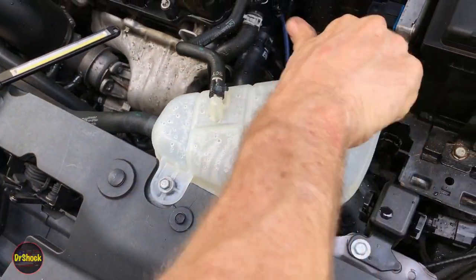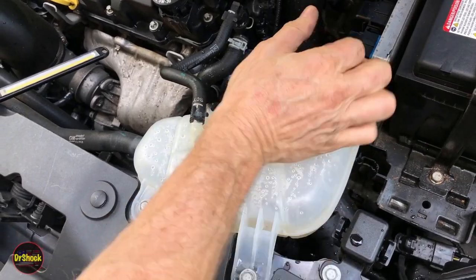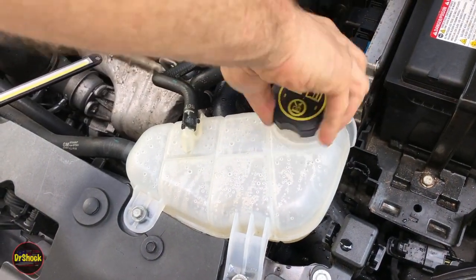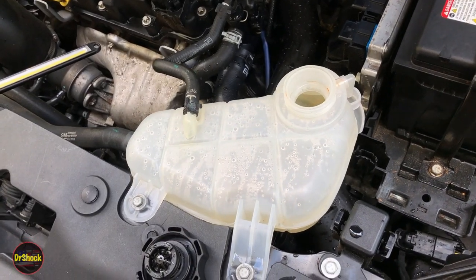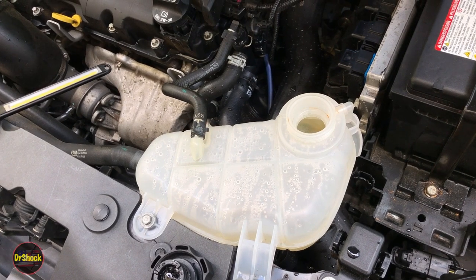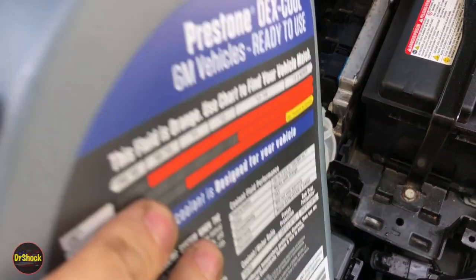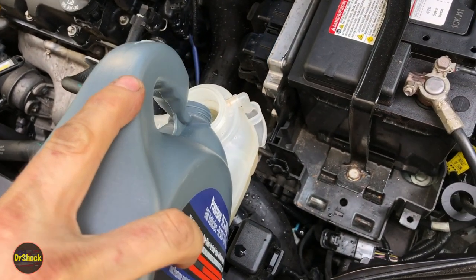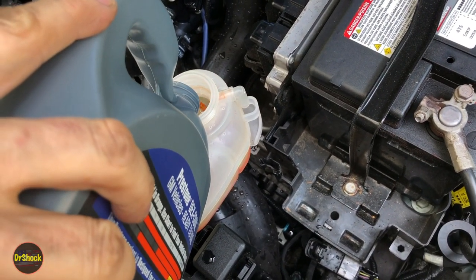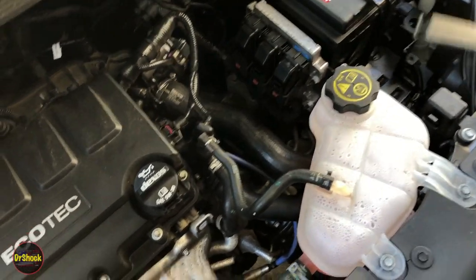Now we're ready to add coolant back in here. To check our work and make sure this was an effective repair, we're going to have to run it back on the highway. You might have to run through this a couple of times until you get all the air out of the cooling system, but at some point you'll know you've gotten that out and you'll be able to tell if you have any leaks. We're going to refill this with some Dex-Cool and then give it a test.